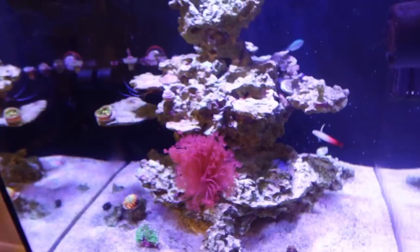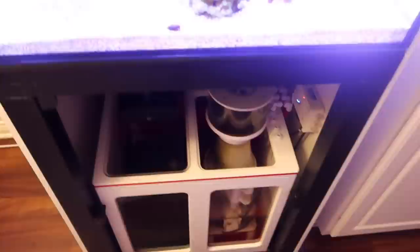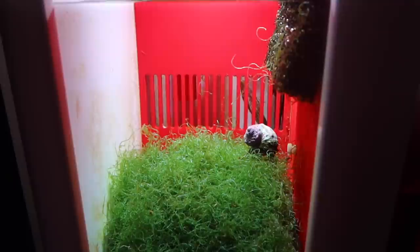As far as the equipment goes, there hasn't been a real change — running the same lights, same skimmer on the bottom. You can see it there skimming away. The fuge — that's one thing I actually do want to show you guys. This fuge has gotten massive. The chaeto that's been growing in here — you can't even see the bottom of this thing. It's a good half the size of the compartment, so it's quite big, it's actually massive.